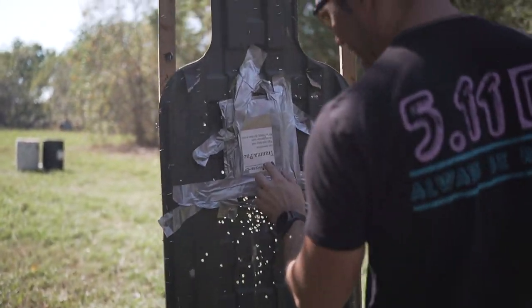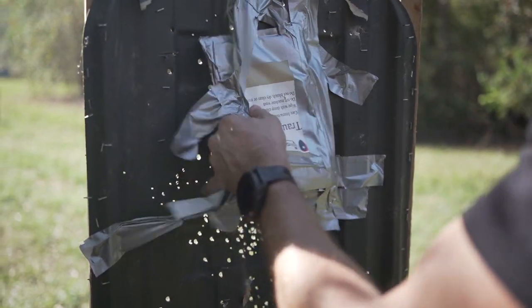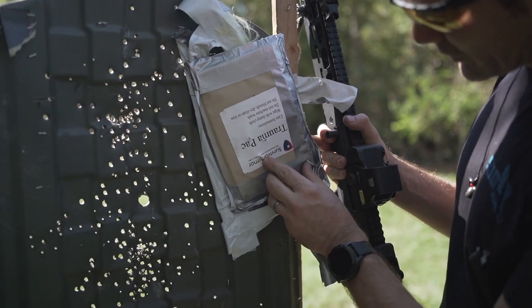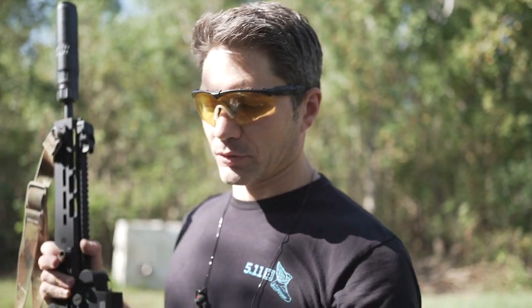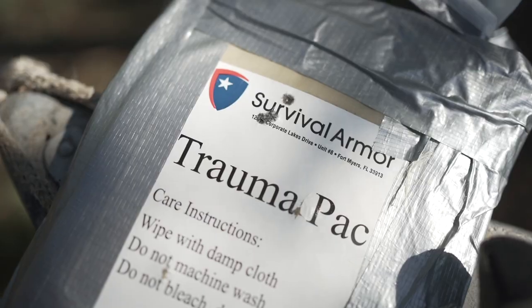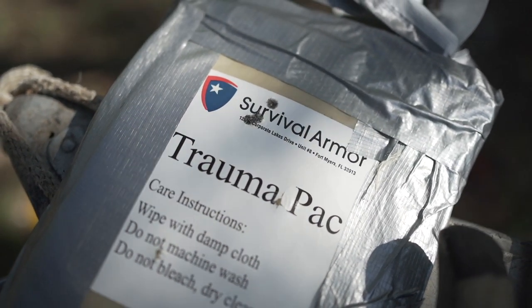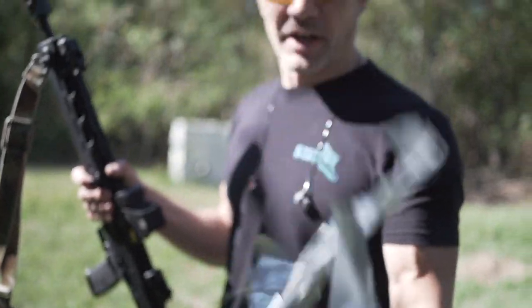Oh geez. Yeah. One, two, three — right on top of each other at 25 feet. And then one, two, three — just holes right on the other side. Just not even close — there was zero resistance from subsonic. Now, again, this wasn't truly subsonic, but you can see through two level two plates, one of which stopped a nine millimeter.